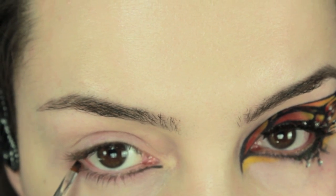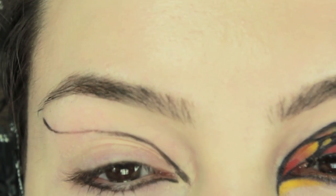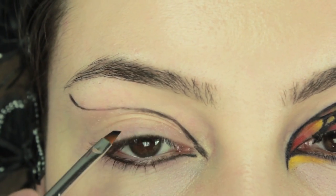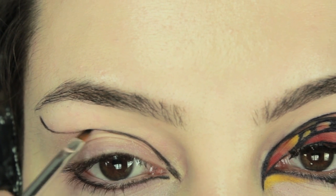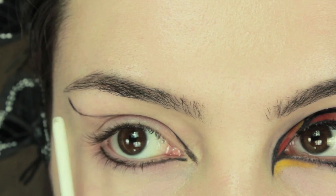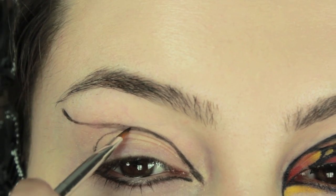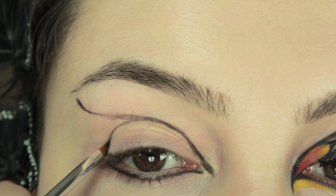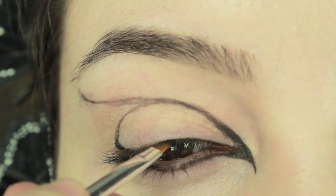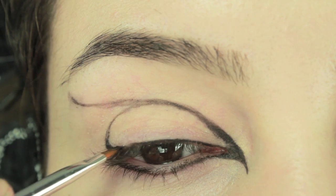Moving on to the upper lid, we are going to start at the inner corner, bring it all the way into the middle of the crease and then bring it so that it just about touches the outside of your eyebrow. Then starting on the lower lid again, we are going to create a curve around the corner of the eye on the upper lid, and then we are going to line as close to the lashes as possible. Don't worry about getting the lines perfect at this point — we are just sketching out the design and we are going to neaten everything up later.